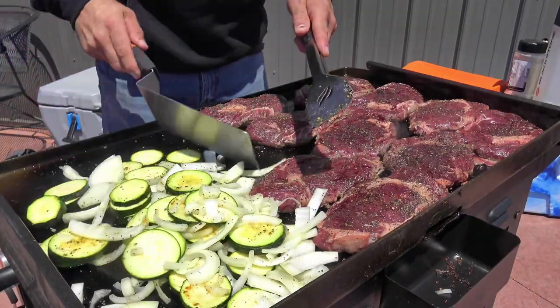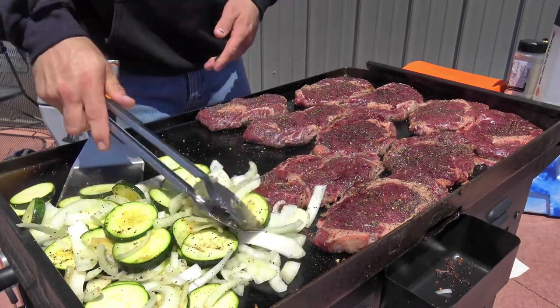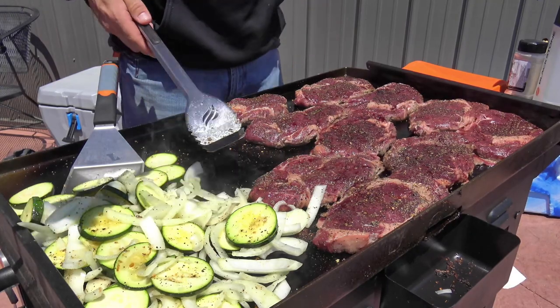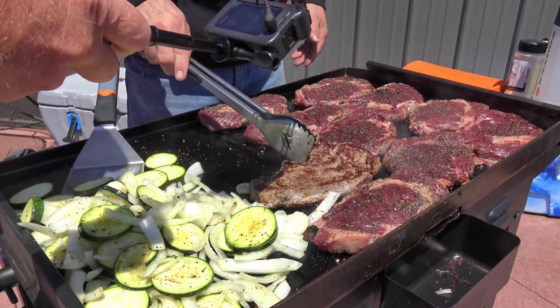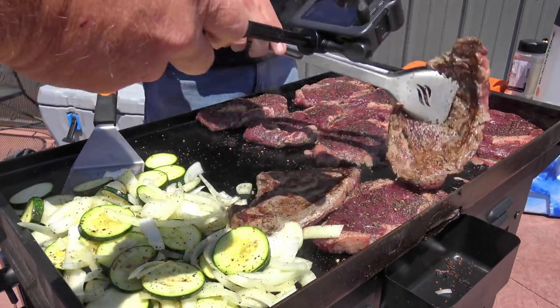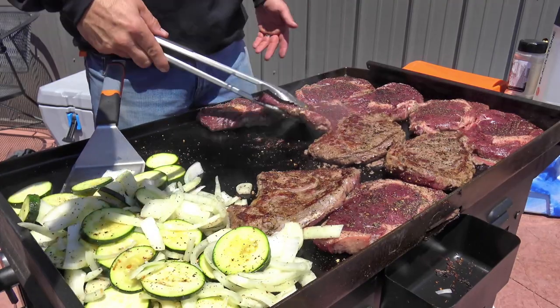Those look beautiful already. Let's flip some of these steaks and see where we're at. We're on high heat — we like to get a big sear, and that's what we want right there. That gorgeous looking crust. The olive oil is helping the seasoning adhere to the steak. Look at that — delicious. We need smell-o-vision.